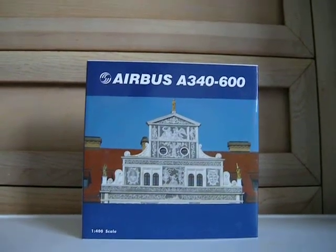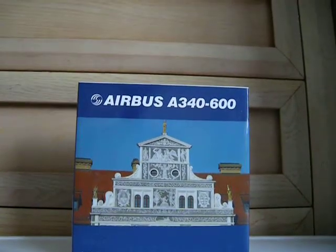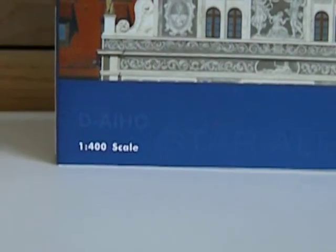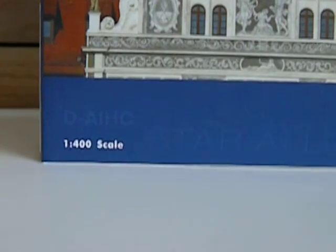It is an Airbus A340 in Lufthansa livery, Star Alliance — Lufthansa Star Alliance actually. As you can see, Star Alliance. This is kind of what gives it away, and the registration is D-A-I-H-C.